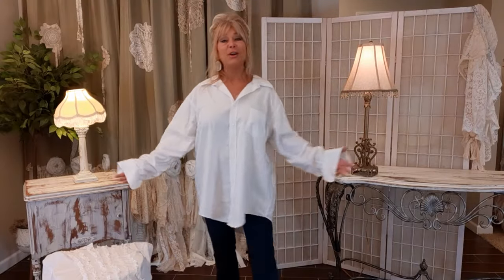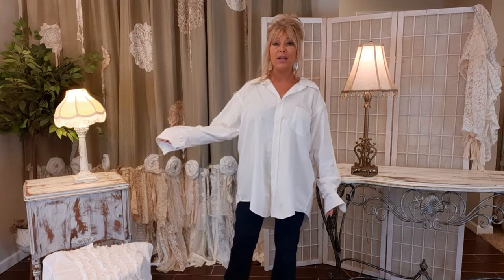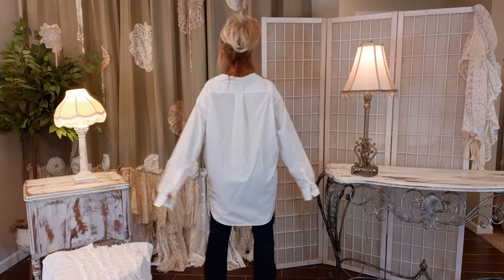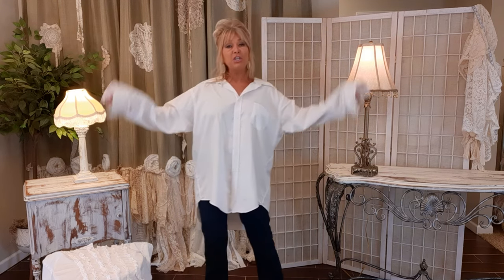Thank you for joining me. I'm Tracy and this is a DIY channel where we take pre-owned items and turn them into one-of-a-kind purses, clothing, and accessories. Today I'm going to do something pretty simple — I'm going to take this oversized men's shirt, it's way long, way big, and I'm just going to customize it a little bit.